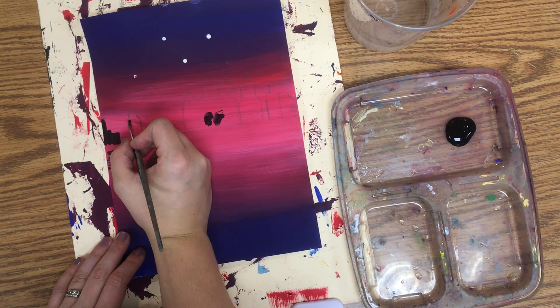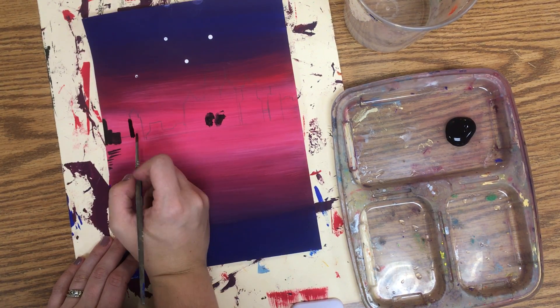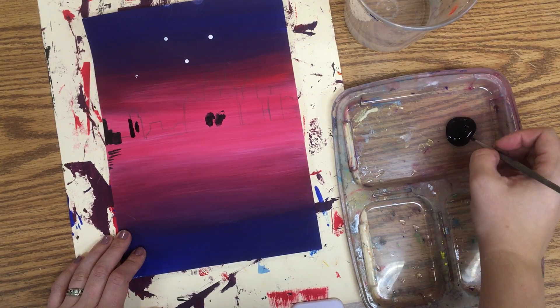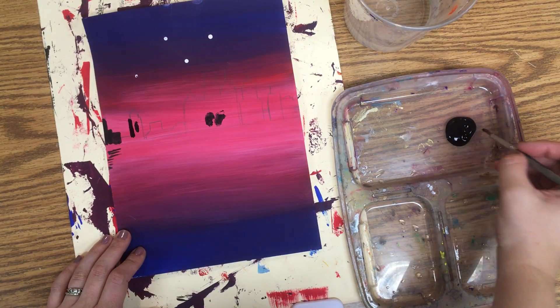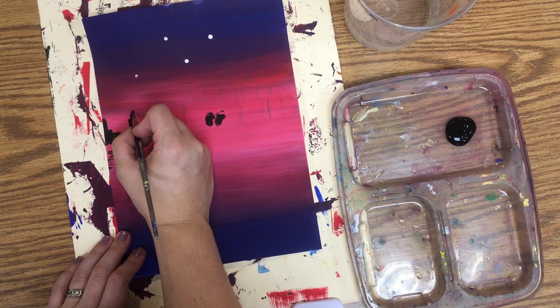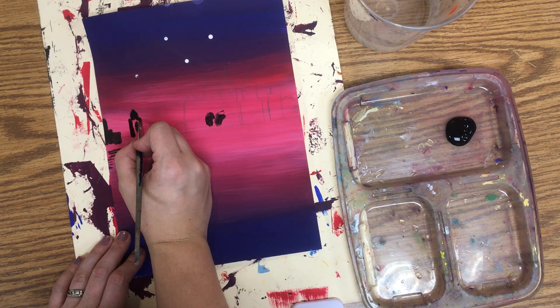When painting with good craftsmanship, you always want to pull the brush towards you. You never want to push the brush — that creates fuzzy outlines. You also want to make sure that you routinely dip your brush back into the paint, because if you don't have enough paint on the end of your brush, you will also get fuzzy edges that don't show good craftsmanship.